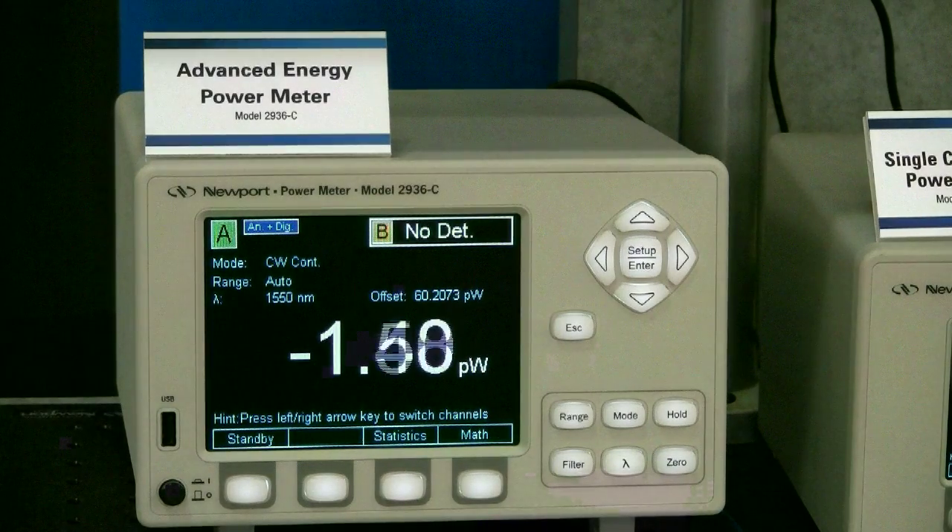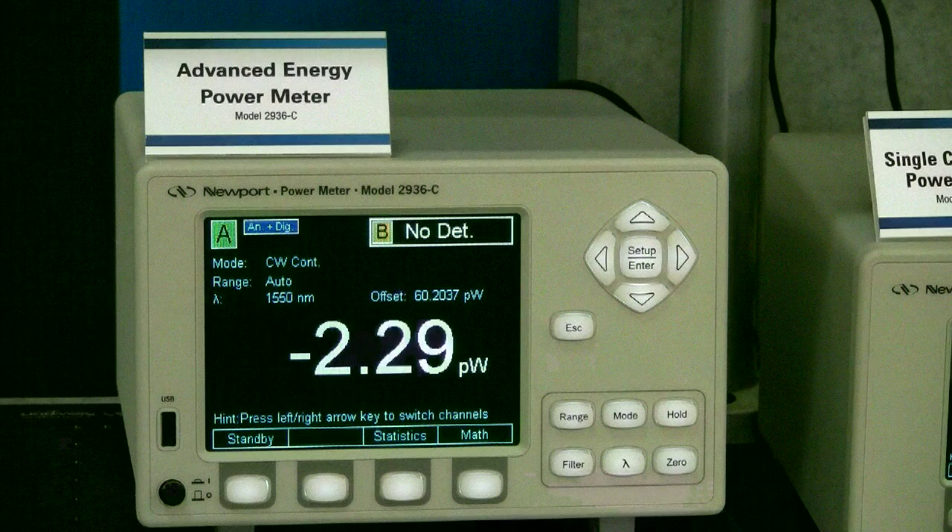Now you see that the reading is showing a single-digit picowatt level. Please make sure that the setup is completely light sealed. I once had a funny experience at a customer site. With the detector face up but covered using a few layers of black cloth, we thought we had put the detector in complete darkness. But once every few seconds to minutes, the readings fluctuated a lot. After a while, we finally figured out that it happened every time somebody opened the door to outside, which was approximately 20 feet away from the measurement setup. The detector was picking up the different light level in the room. So please be very careful.